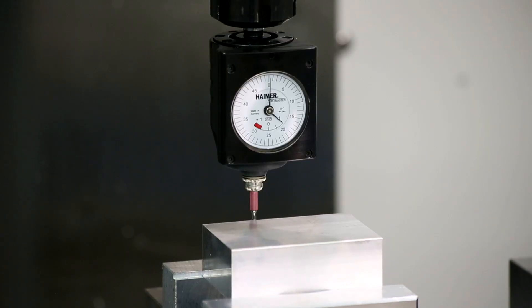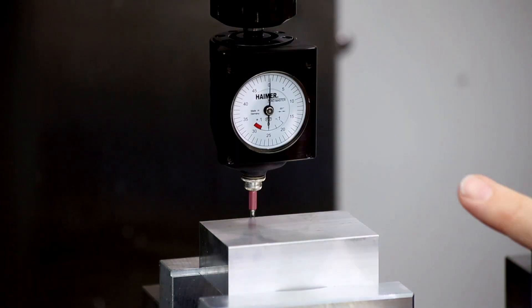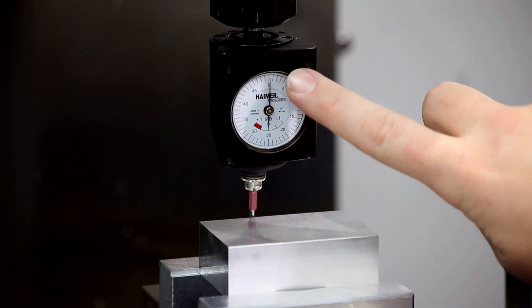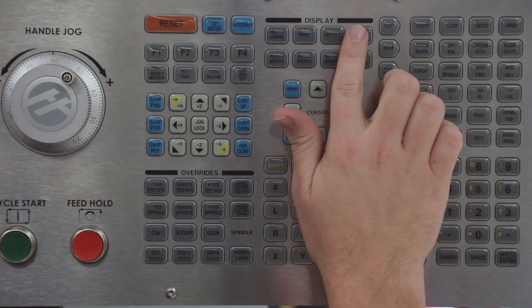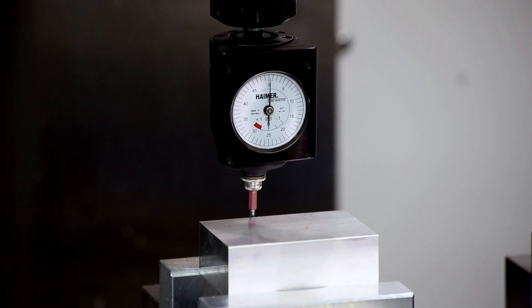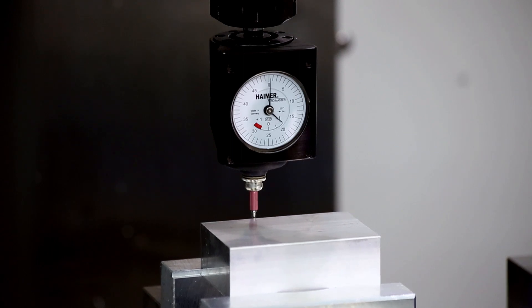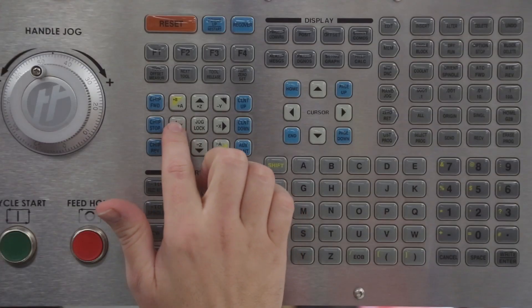Continue jogging the Y axis. There's the needle movement. Carefully jog until the large needle has circled around twice and both the large and small needles are pointing to zero. From the current commands display, origin the Y axis operator coordinate. Carefully jog the workpiece away from the probe, turning the jog handle slowly at first to ensure the proper direction. The gauge needles should unwind counter-clockwise.